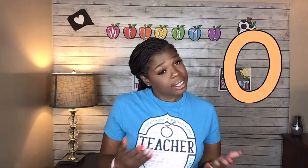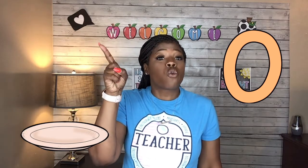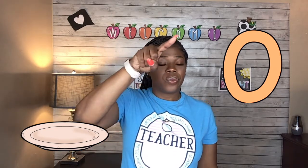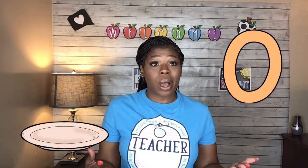The first number we're working on is the number zero. Say it with me — zero. Zero is a very unique number. Zero means nothing. Look at my plate — I have zero cookies on my plate. That would make me so sad. Let's take your finger, stick it in the air, and write the number zero. Zero sometimes gets confused with an O, but remember, we are working on numbers. O is a letter; zero is a number. This is the number zero, and it means nothing.